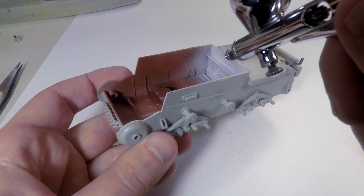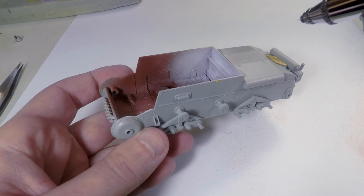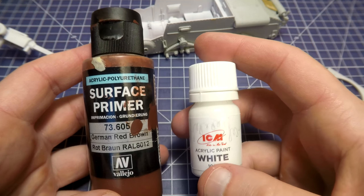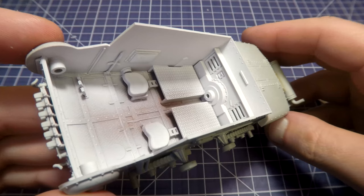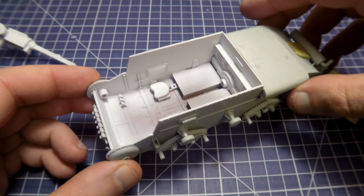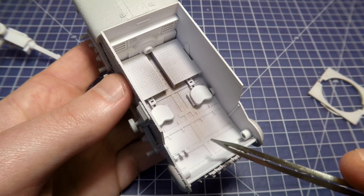Step three: base color — it will be white. Applying it on the interior parts of the tank where it has to be, and also on some other details like the transmission. After each step I put the model somewhere to dry. Here is the primer and here is the white acrylic paint from ICM that I use.